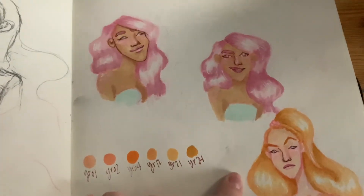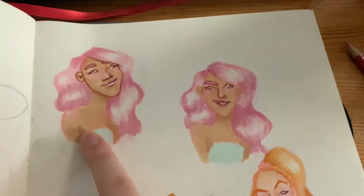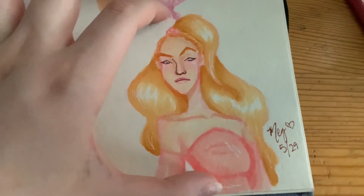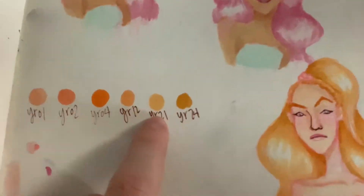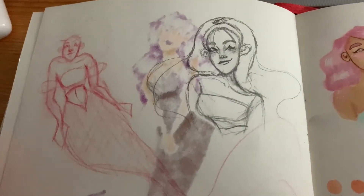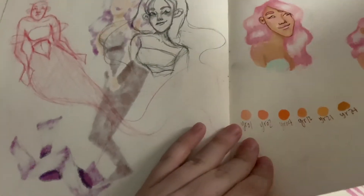I got these Copic markers and decided to do some tutorials on TikTok — how I color with my Copic markers and how I do hair. Then I created this character because I was inspired by these two colors and I was like, what if I created a blonde character? And those were the Mermaid May drawings for this day.